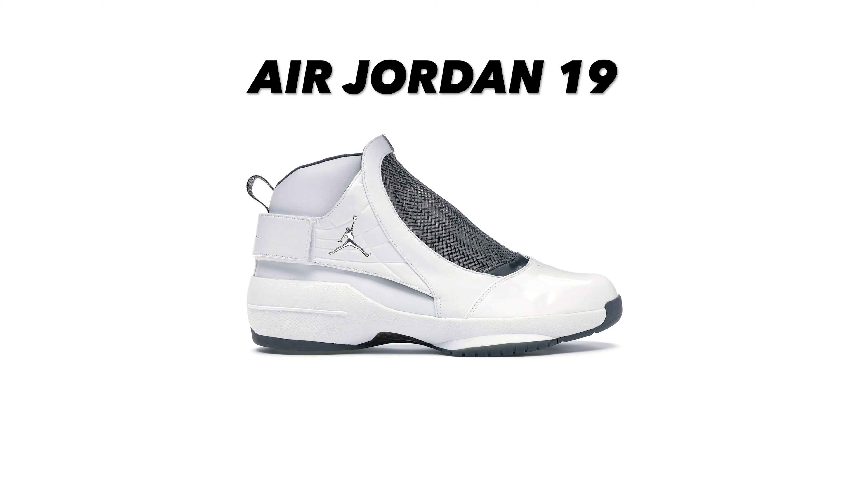The second story is it's supposed to resemble people's jaws dropping when they watch MJ play — I think that's the official story on Jordan.com. Regardless, it does not look good. This whole shoe reminds me of a sock: the droopy tongue, the ankle collar, where the thread starts to become loose and just droops down. The upper of this shoe is made with Kevlar, which is a strong fiber material.